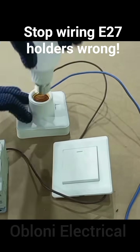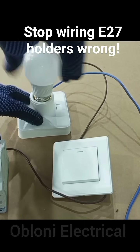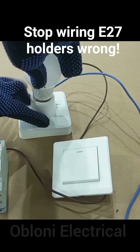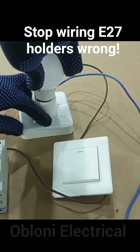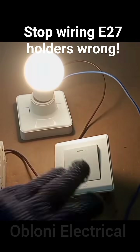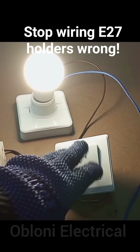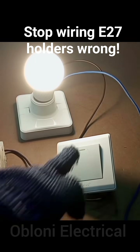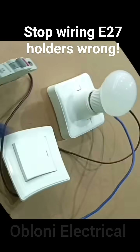Now we gently screw our lamp into the holder — just screw until it gets to the bottom. When we switch on the switch, the light comes on. Switch off, switch on, switch off, switch on — the lamp is working correctly.